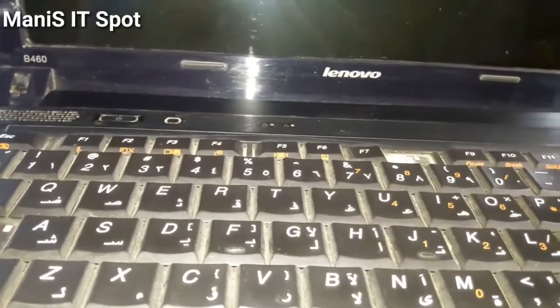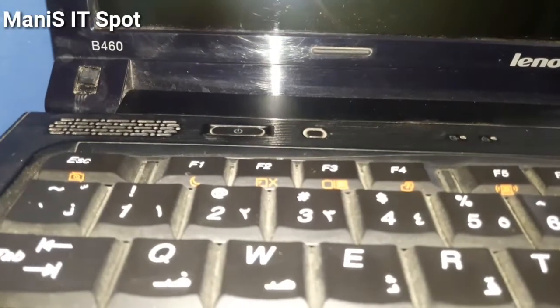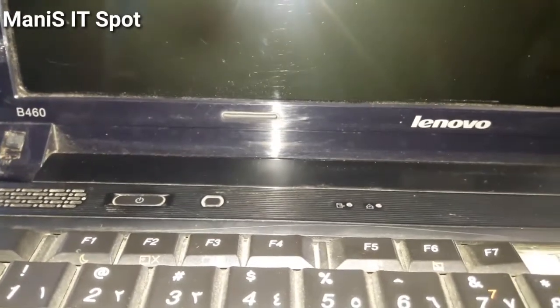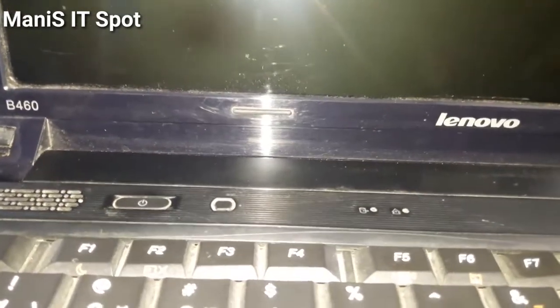Hello and welcome to my channel. Today we will learn how to open and replace the RAM sticks of this Lenovo P460. This is the laptop that we are going to open, and I will teach you how you can easily replace its RAM stick without going to any laptop shop and spending a huge amount. So let's start.